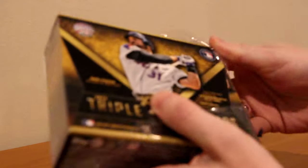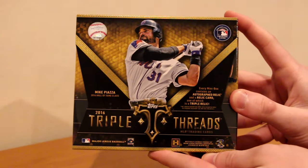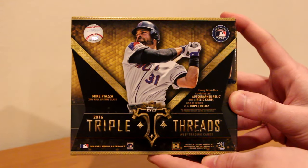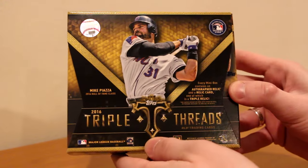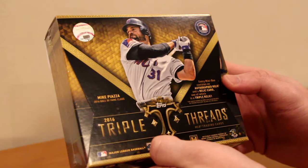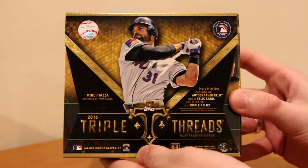So there's two mini boxes in this one box. It says here on the box - my man Mike Piazza on the front, just inducted into the Hall of Fame. Congratulations once again, one of the best players to watch while growing up. Topps Triple Threads 2016, Mike Piazza, 2016 Hall of Fame class. Every mini box contains an autographed relic and a relic card, one of which is a triple relic. So that's what we're expecting.